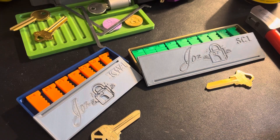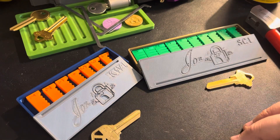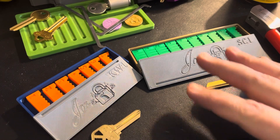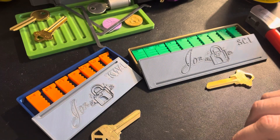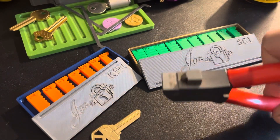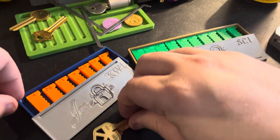Hey everybody, John Locke here. It's been a little while since I put up a video because I've been working on a little side project. If you followed me on Reddit you'll have seen I've posted quite a few of these. I've got some prototypes — they're cutter jigs for the Lishi cutter tool. Basically with this you can cut a key by code.